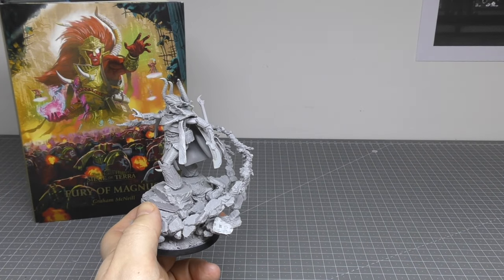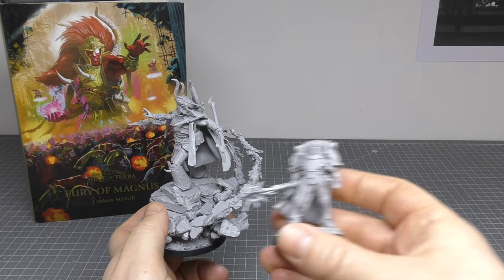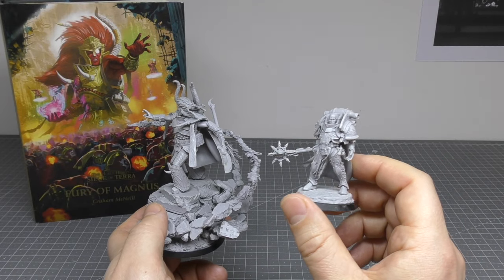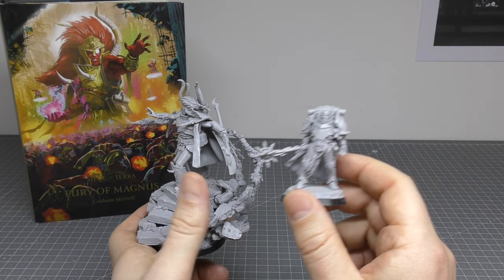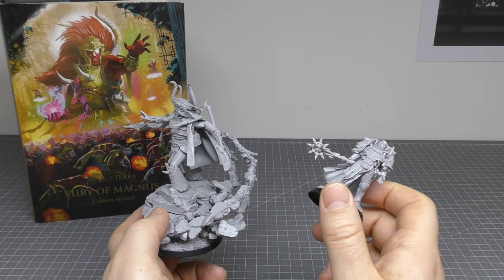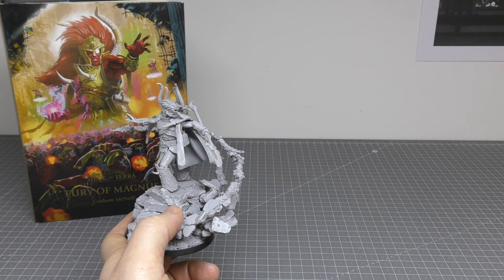If your only experience of building Primarchs is, like, Lorgar, going from Lorgar to this is a big jump. Lorgar is probably a three, maybe a four out of ten depending on the mace, but Magnus is a solid nine difficulty-wise to put together.